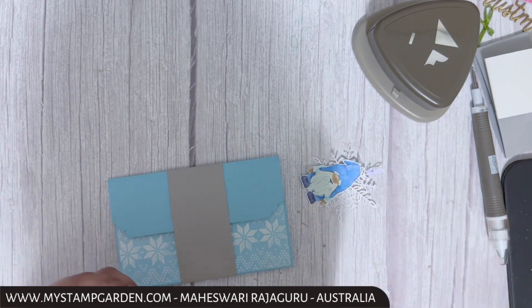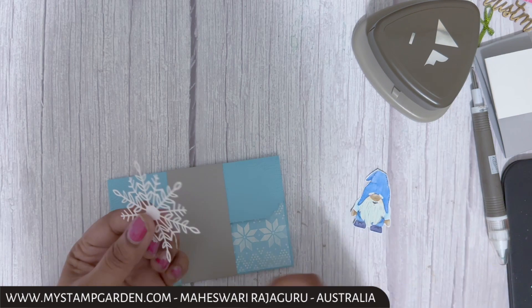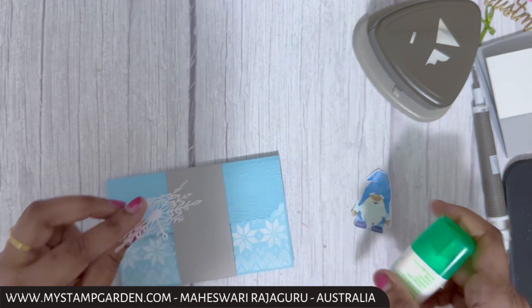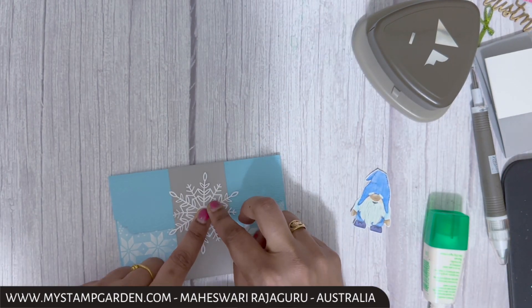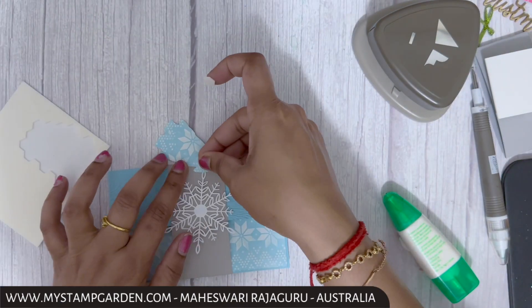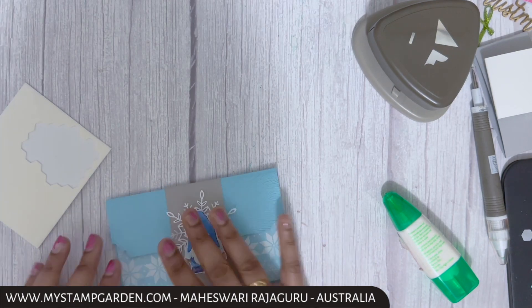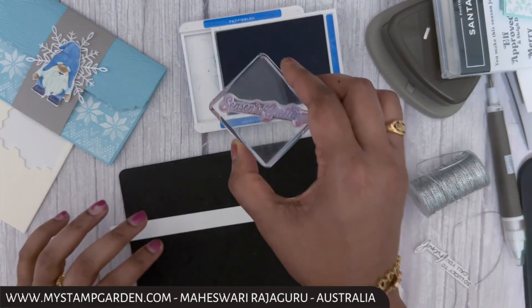I'm adding glue on one end only and pressing it down. Then I'm adding glue to the center of the snowflakes — just a little — and giving it a gentle press. Next I'm adding a stamping dimensional and sticking it to the center.